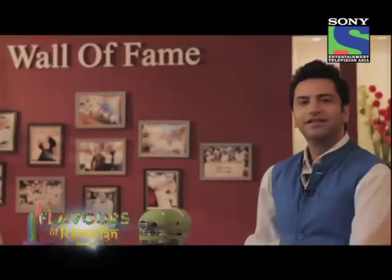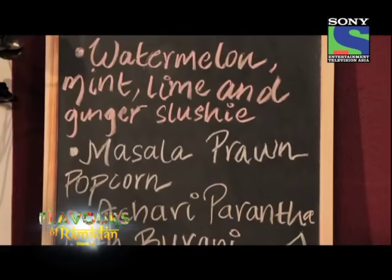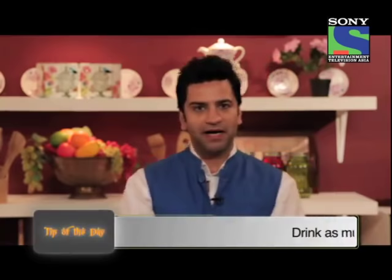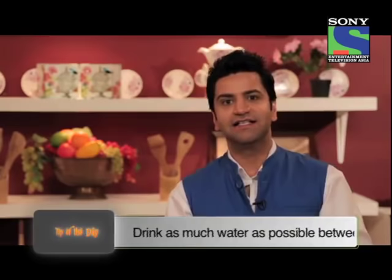Hello and welcome back to Flavors of Ramadan. Let's get back to cooking — let's make the achari paratha. Achari paratha reminds me of my school days, because my mom's favorite meal packed for me for lunch was paratha and achar. So I thought, why don't we combine them together and make a warm-warm paratha where the paratha's real flavor is actually pickle.